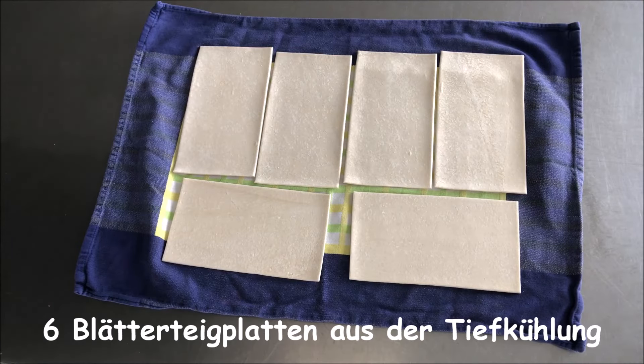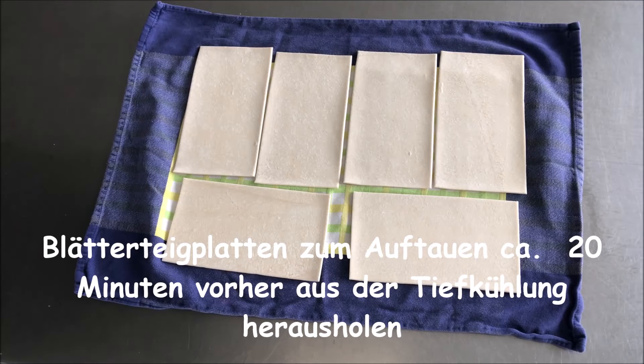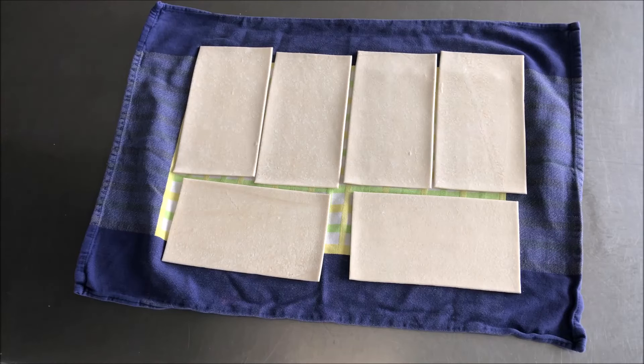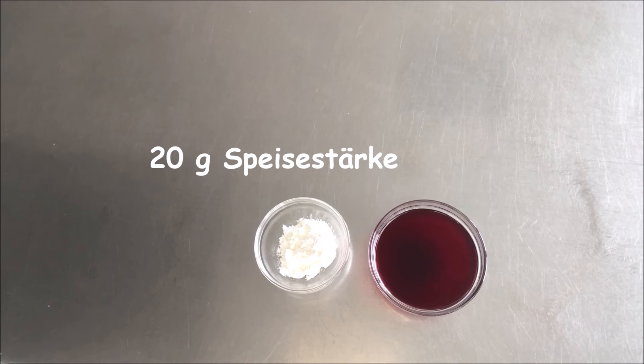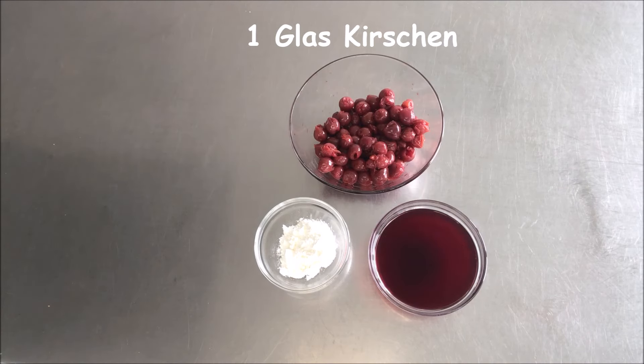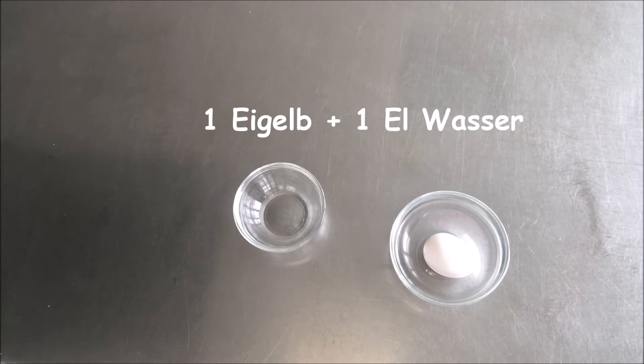Los geht's mit den Zutaten. Wir benötigen eine Packung Blätterteig – das sind jetzt sechs Platten. Die habe ich jetzt 20 Minuten vorher aus dem Gefrierfach geholt und auf einem sauberen Geschirrtuch draufgelegt, so werden sie dann weicher und man kann sie besser biegen und formen. Für die Füllung habe ich 200 Milliliter Kirschsaft, 20 Gramm Speisestärke und ein Glas Kirschen. Zum Bestreichen habe ich ein Eigelb und ein Esslöffel Wasser.